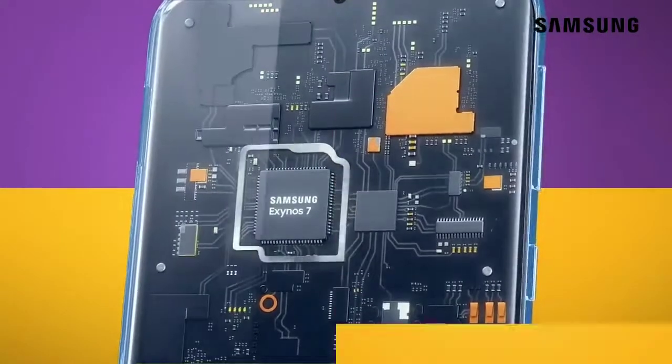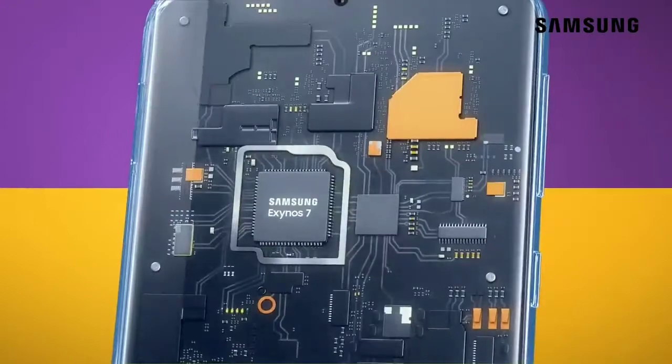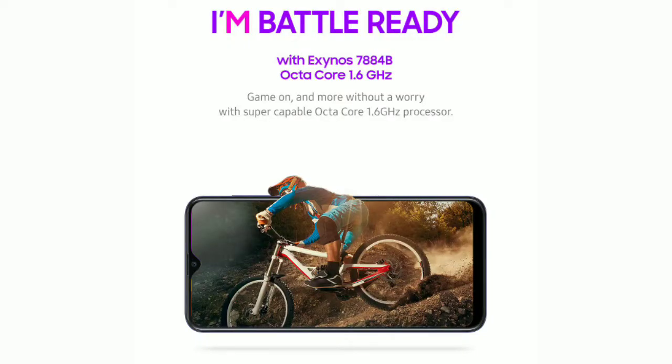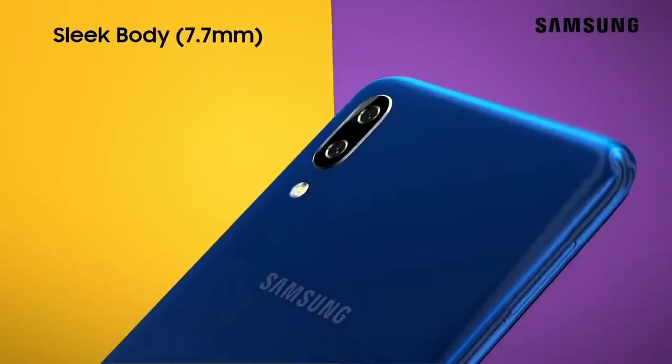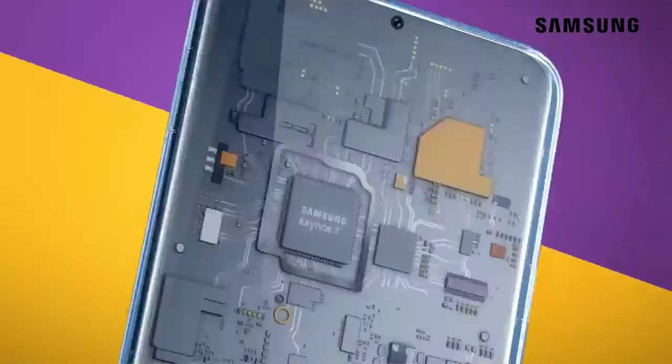I'm going to install Google Camera Lens. The performance is provided by the 1.6GHz Exynos 7884B with Cortex-A73 and Cortex-A53 cores, along with Mali-G71 GPU.